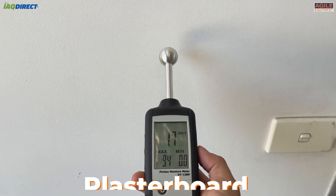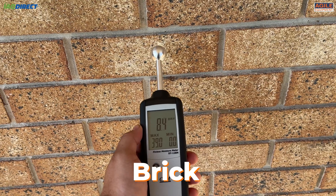For depth, you can touch the head to the surface if need be. The DT128M can be used for surfaces such as plasterboard, concrete, pine and brick.